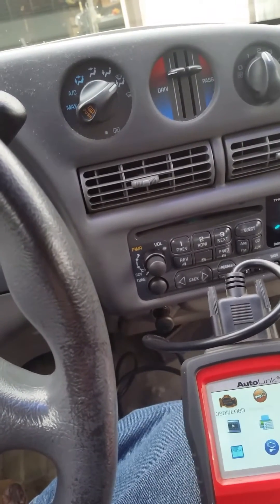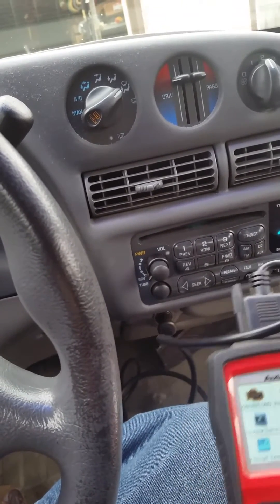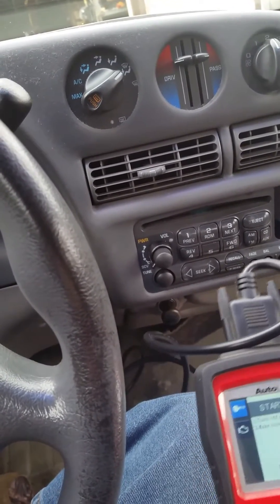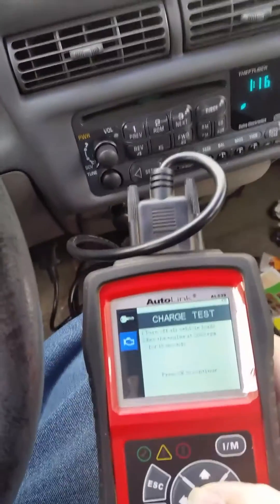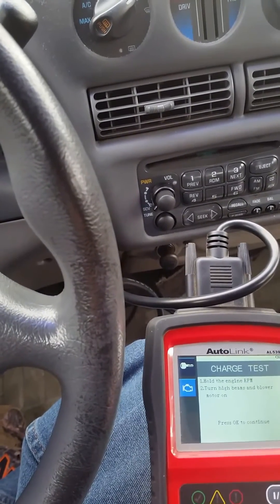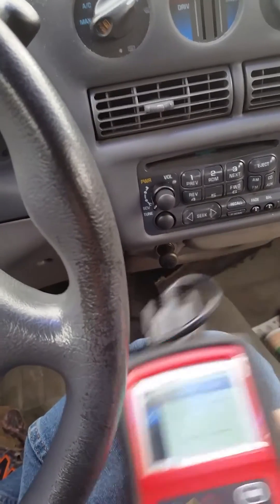Circuit test. Now I'm trying to remember how to do this test. Start test. Charge test. I just had to select a different part of the menu. Engine RPM.